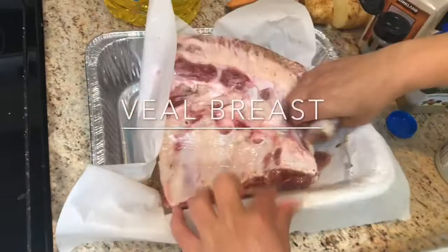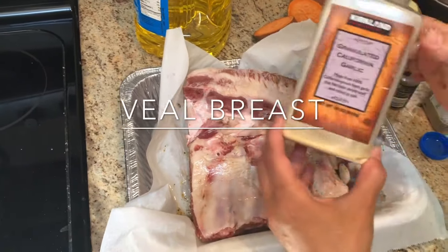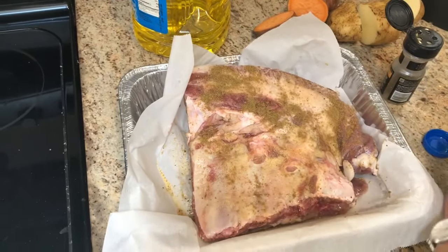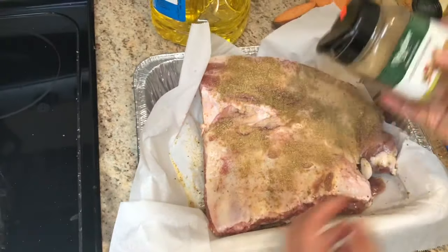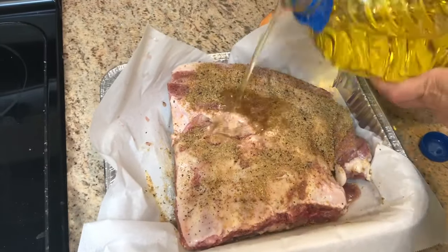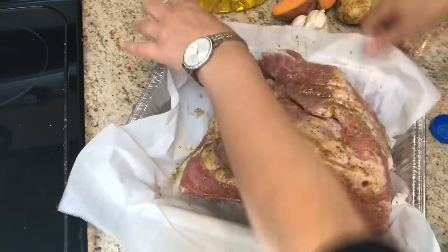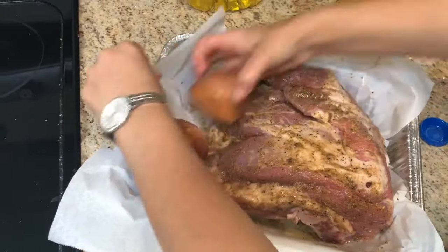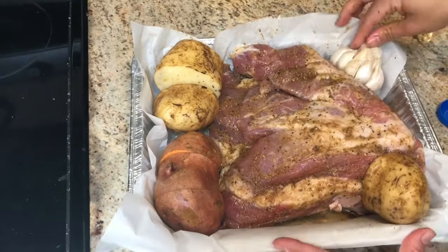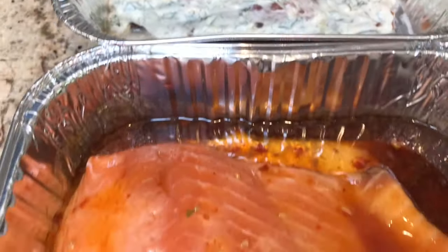Next I'm going to be marinating my veal breast. You can marinate it any way you normally like, but I'm putting in some salt, pepper, garlic powder, cumin, coriander, and Montreal steak seasoning, then adding in some oil and rubbing that all in very well into the meat. I should have done this on Thursday night but my meat was completely frozen, so I decided to do it on Friday morning and place it into the fridge to marinate for a few hours. Then I'm going to be putting some sweet potatoes, regular potatoes, and pre-washed garlic into the same pot as well.